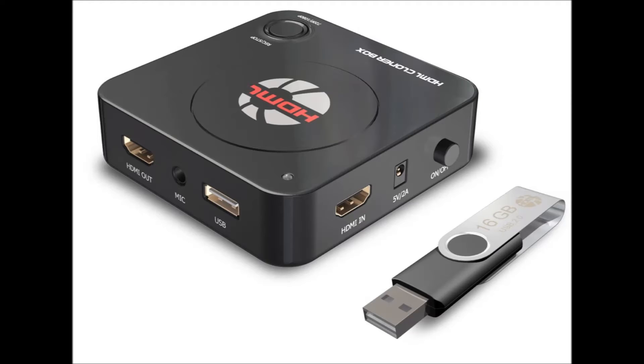It will record 1080p or 720. It has a 3.5mm stereo microphone input, and I'll show you the mic I use in just a second. The only drawback is you can't hook it directly to your computer for streaming — you have to use a thumb drive. The one it came with was kind of garbage, but I had another and I started capturing as soon as I got it.